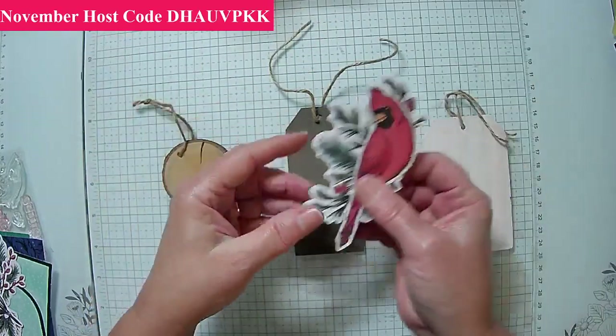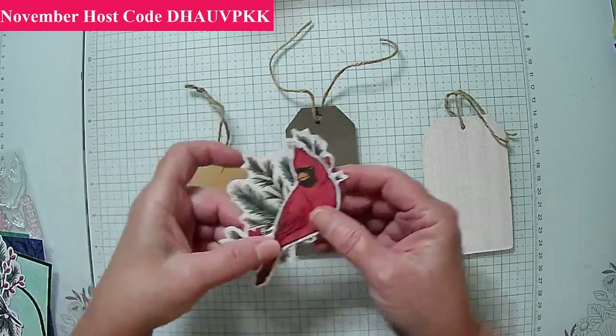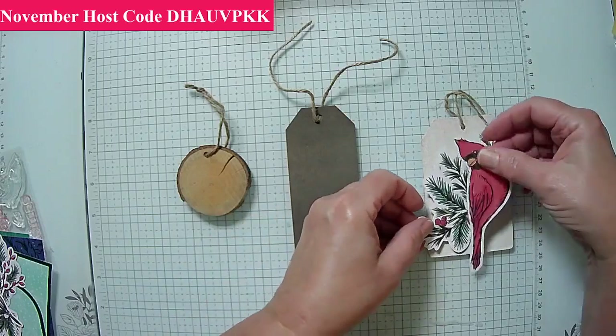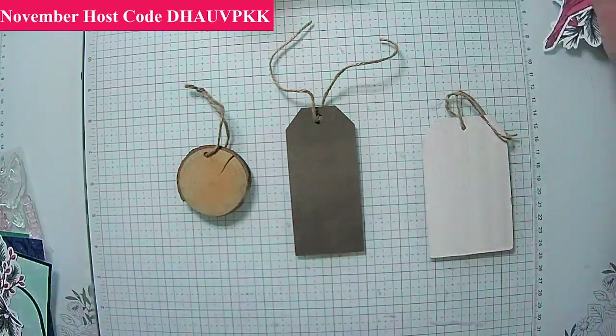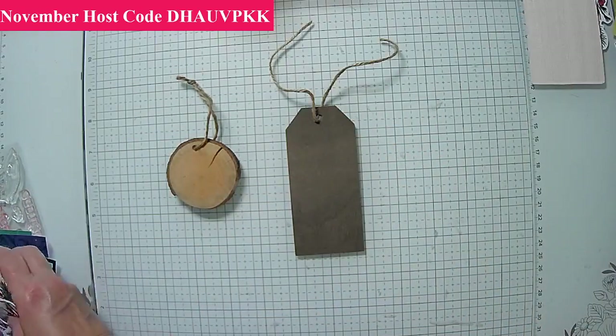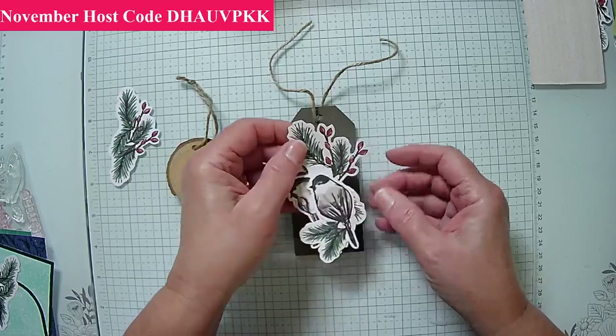I brought three different ones. I have one that's a cardinal — it's really too big, I want to do a circle one, so I'm going to set that aside. And then these are the birds from the actual kit, and these are still big.